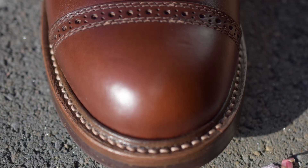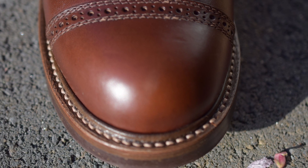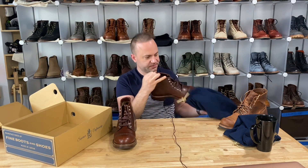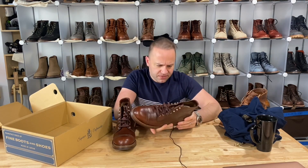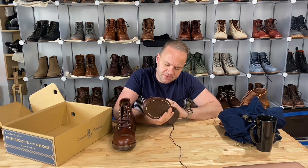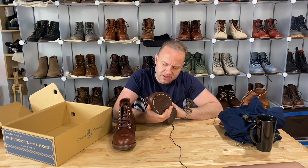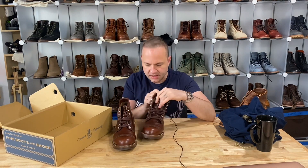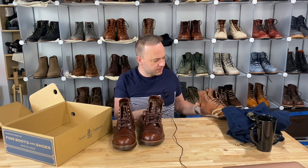Very, very hardy. 360-degree Goodyear welt with a storm welt. I'm not sure what the leather is — it's definitely a waxy type of chrome tanned, I could tell that much. It might be brown Chrome XL. They're 9E, and yeah, these would definitely be a little big for me.